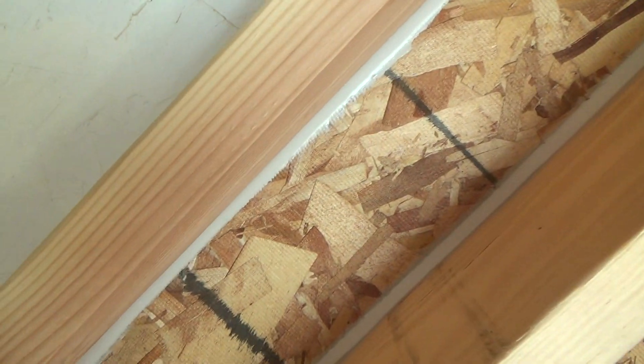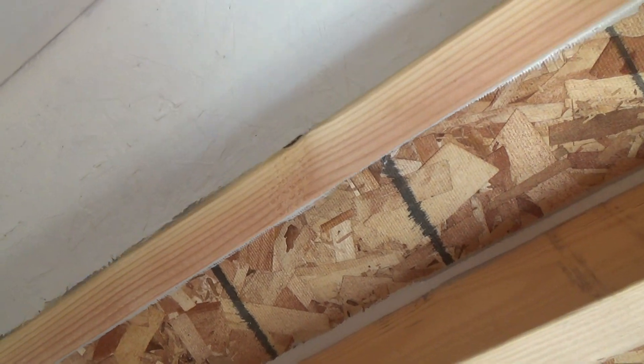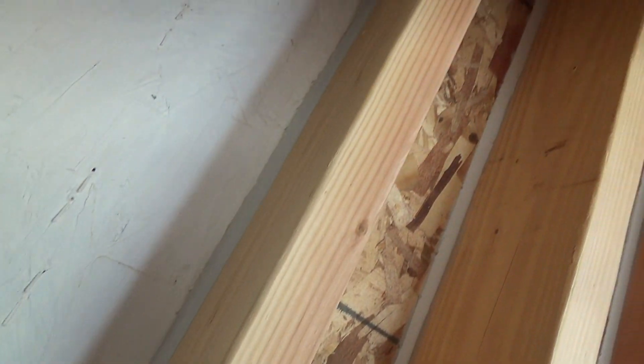I would remember to do these over here. Look at that — I forgot that piece on that side. Dabbity nabbit. Let's get her done. Don't skimp on stuff. Don't say, 'I forgot something, that's good enough.'